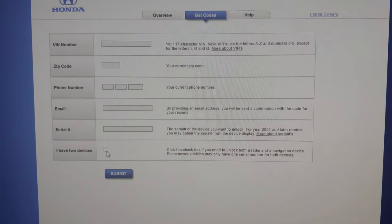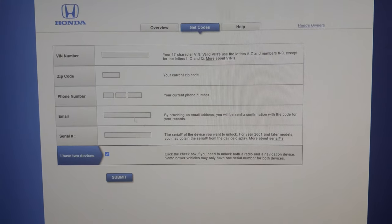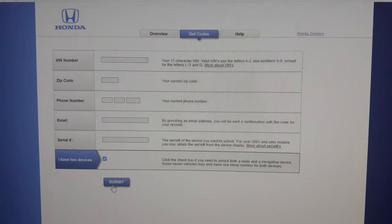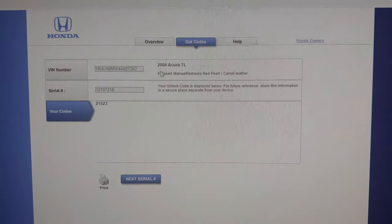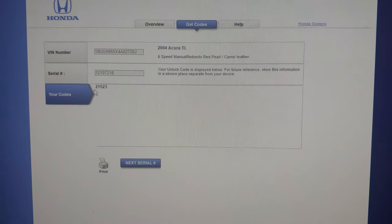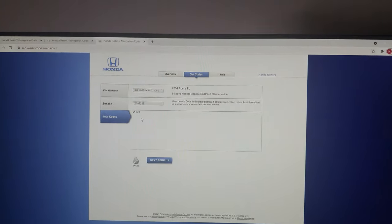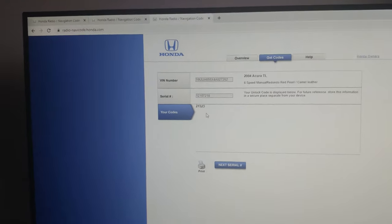As soon as you enter all this information — I won't do it in front of you so I don't give out my zip code, phone number, or email — you click 'Submit' and it brings you to this page. Here's my information: I have an '04 Acura TL, everything looks right, the serial number to my radio is entered, and here's the code. This code is what we need to unlock our radio. Write this down — your code will be different than mine. From this point we head back out to the vehicle and enter the code.